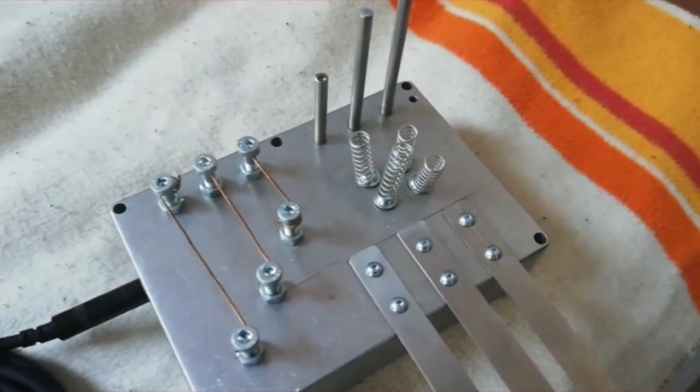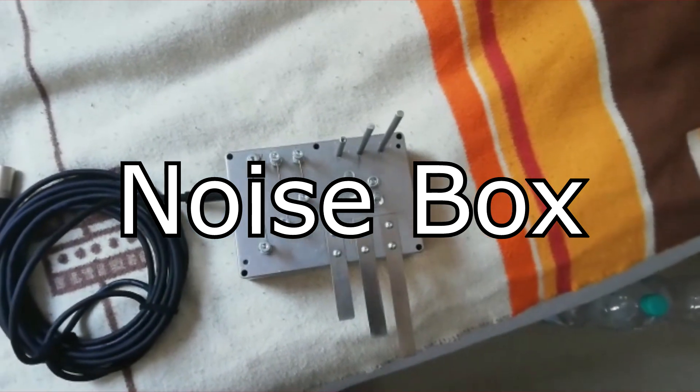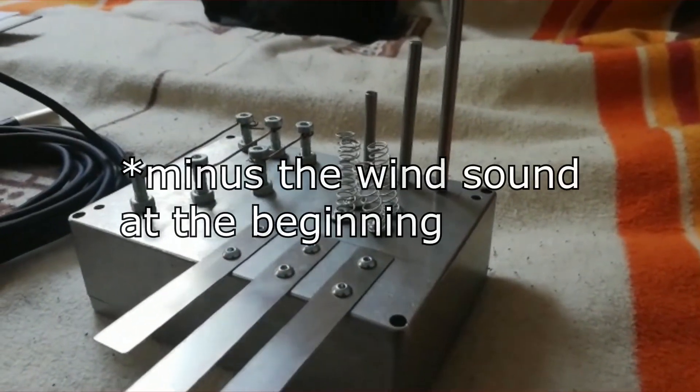Welcome to not a music track showcase this time, but to an instrument showcase. This here is the noise box, also known as the noise box. The track that you're currently listening to was fully made using this device and the application of effects.